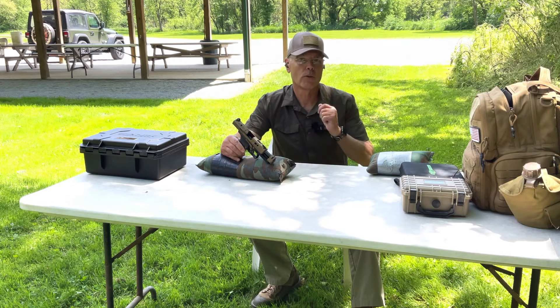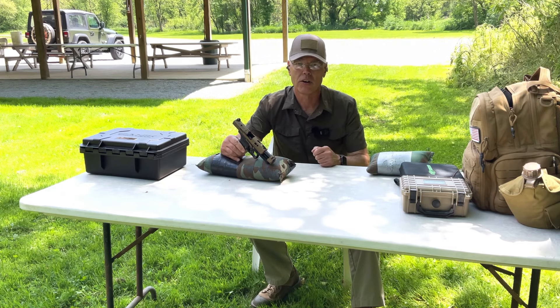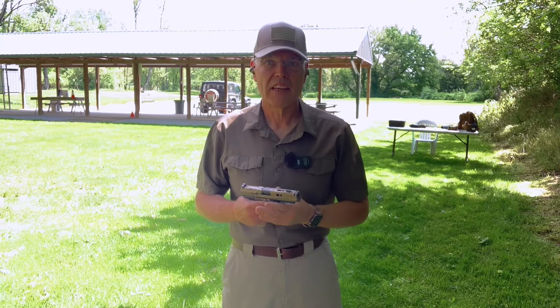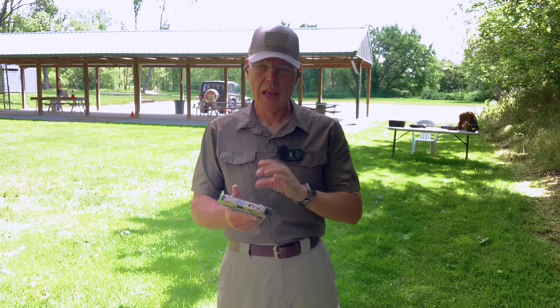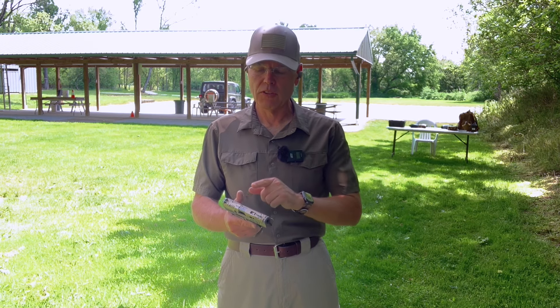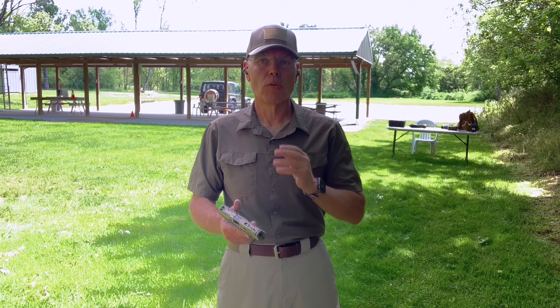On we go now to those defensive drills, starting with controlled pairs from a distance of 5 yards. As I start into the defensive drills, I have the 18-round magazine in the pistol, fully loaded with 18 rounds and one round in the chamber. Along with looking at accuracy in these drills, I'm also going to be checking the functioning of this pistol as we work our way through the entire column of ammunition. So let's see how it goes.